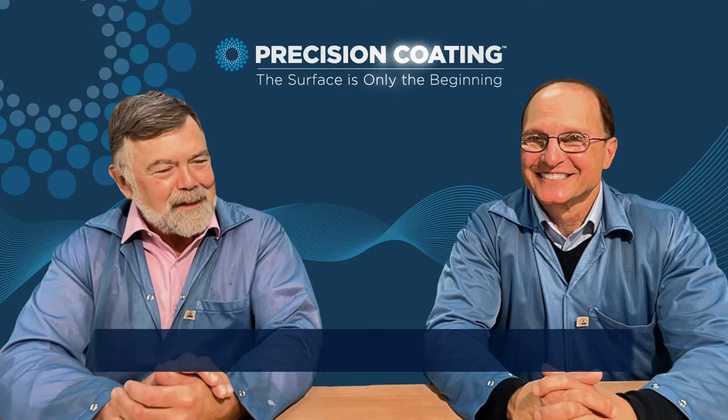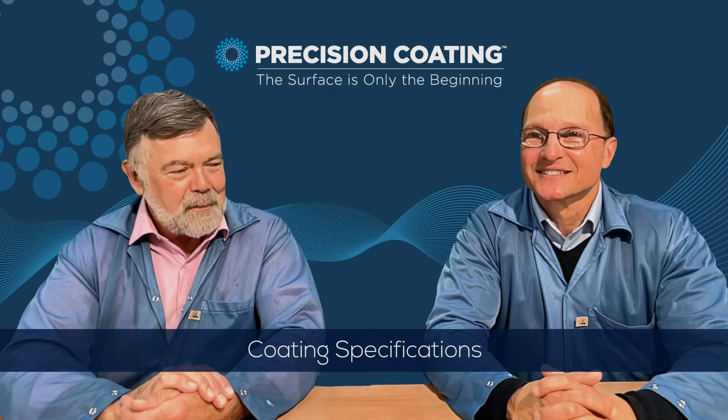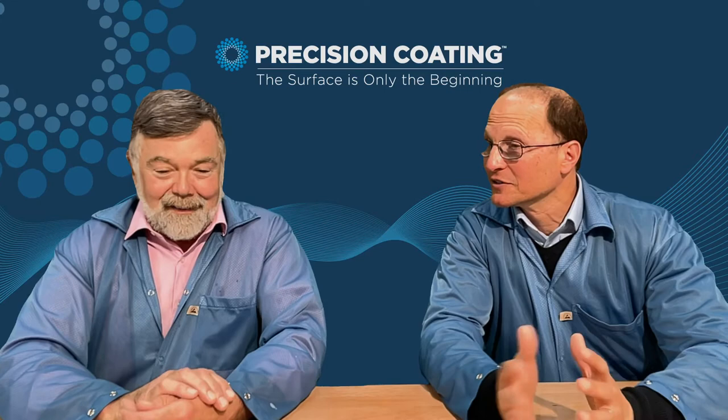Can you coat the entire mandrel? We can — it's a little tricky, but there are methods that allow us to complete a coated mandrel from end to end. It is a little more cost prohibitive because you have to repeat the process; there are more cycles to it.